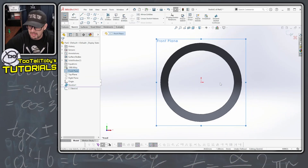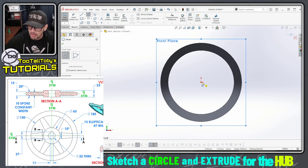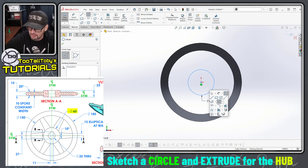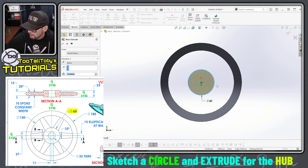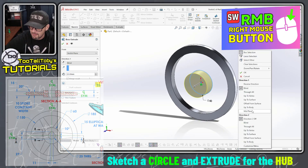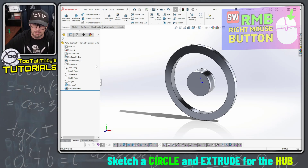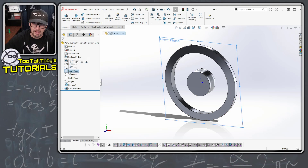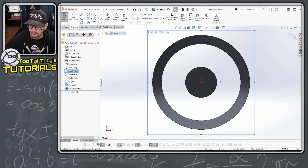I'm gonna go to the front plane, begin a sketch, and I'm gonna create a sketch of a circle. I'm using my auto dimensioning and I'm creating a circle here at a diameter of 60 millimeters, then I'm gonna extrude that out to a depth of 25 millimeters. I'll right mouse button in the background and say mid plane to get that end condition of mid plane. Now I've got the outer rim, I've got the internal hub, and now I'm ready to go in and create the geometry for the spoke.